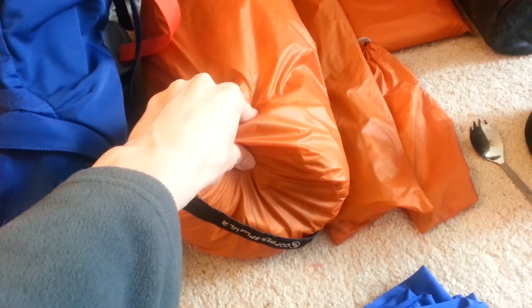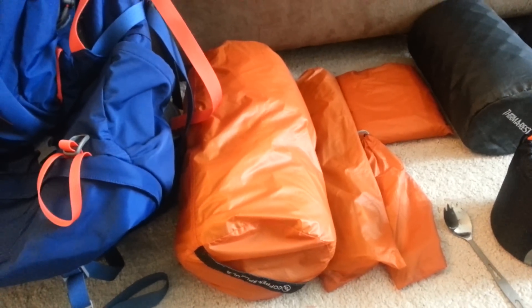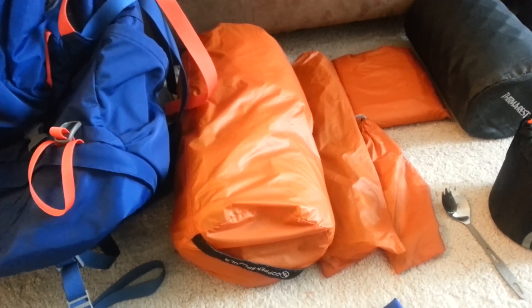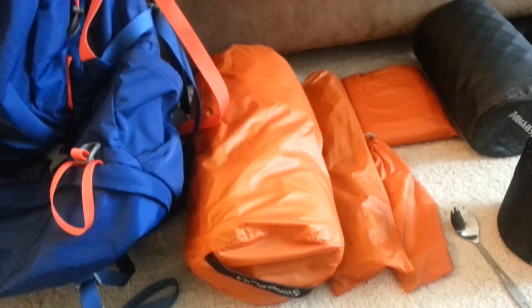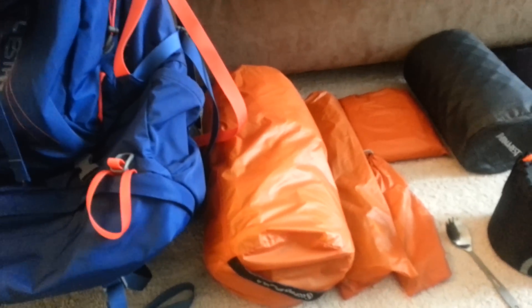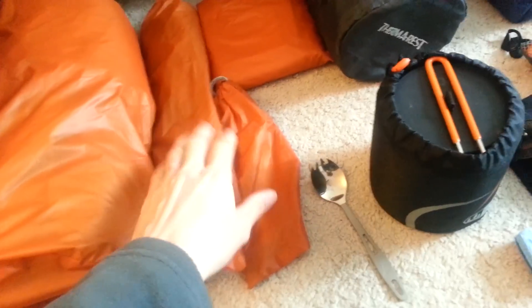My tent system is the Copper Spur UL2 from Big Agnes. I really like this tent. I know a lot of people opt for the one-person, but I tried it in the store and it felt like I was in a coffin, so I decided to sacrifice a few extra ounces — only about six or seven ounces heavier for the two-person — for a little extra room and a place to put my pack when it's really storming outside. That's with the poles, stakes, and the footprint.